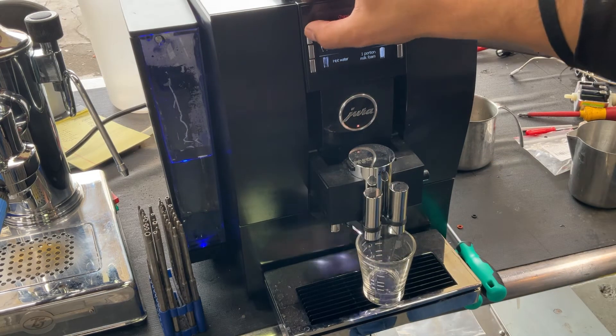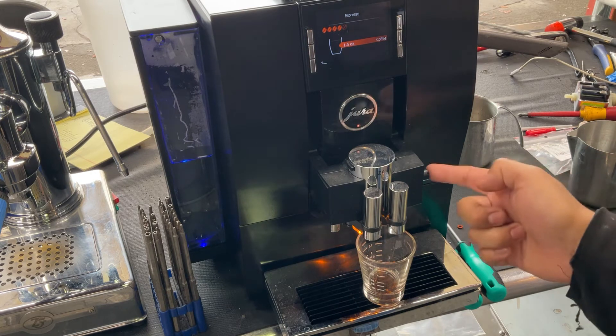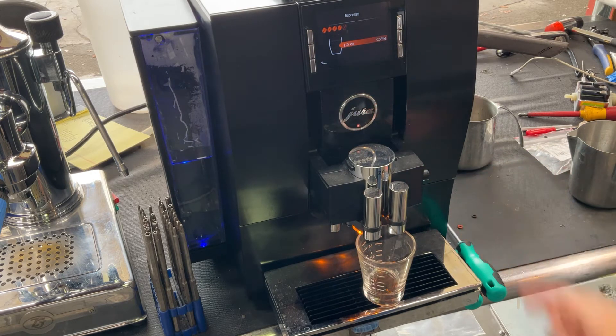Starting with one shot of espresso, we are going to test the machine out. Then we are going to be using some hot water. We do not have the hose that is connected right here, so we will not be able to do a cappuccino or latte. But we will still be able to test the steamer.